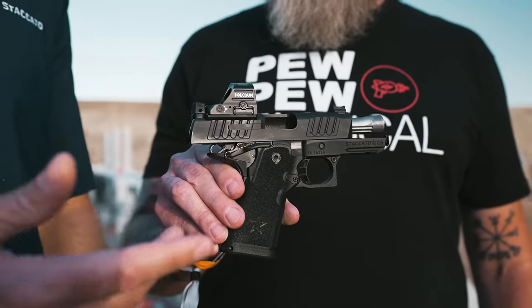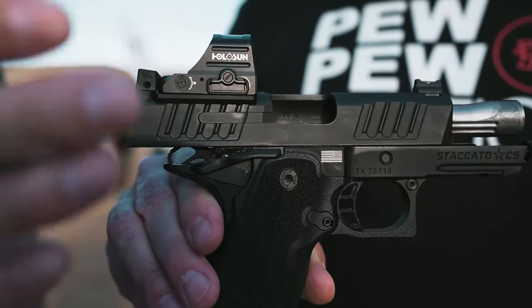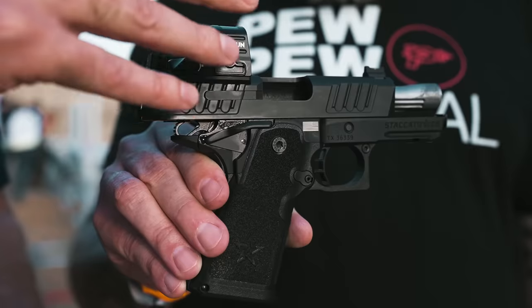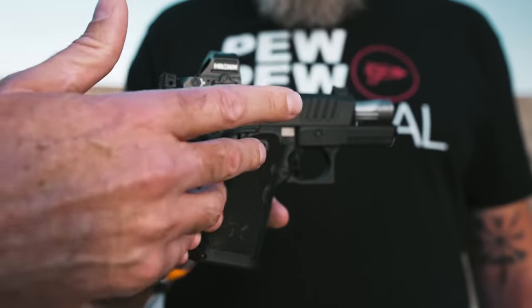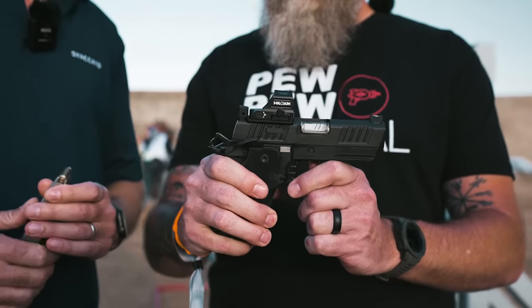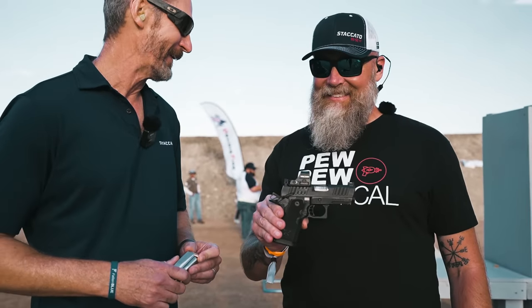We have an external extractor, which is easier for serviceability than internal extractors. There's a lot of patent pending technology inside — things around the barrel, the recoil system, the geometry of the barrel and the barrel lockup. And other than that, it shoots like a Staccato, which means it is insanely accurate, reliable, and incredibly fun to shoot.